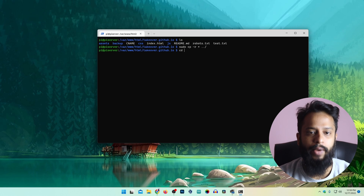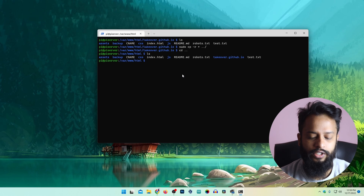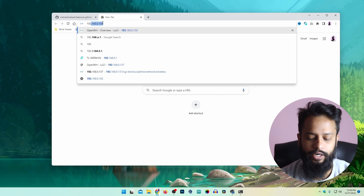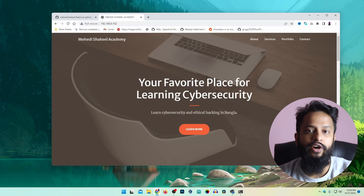Now we need to restart the Apache web server: sudo service apache2 restart, then press Enter. Now if I open my browser and visit my Raspberry Pi IP address 192.168.0.102 and press Enter, you can see I have hosted this web server on the Raspberry Pi board using this IP address. However, this web application is only accessible within my local network. We now need to set up port forwarding on the router so we can assign a public IP address to this web server.